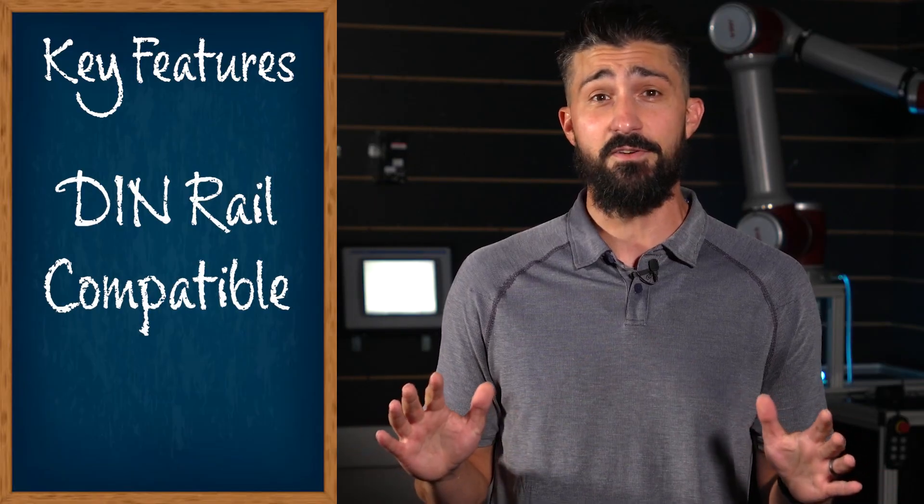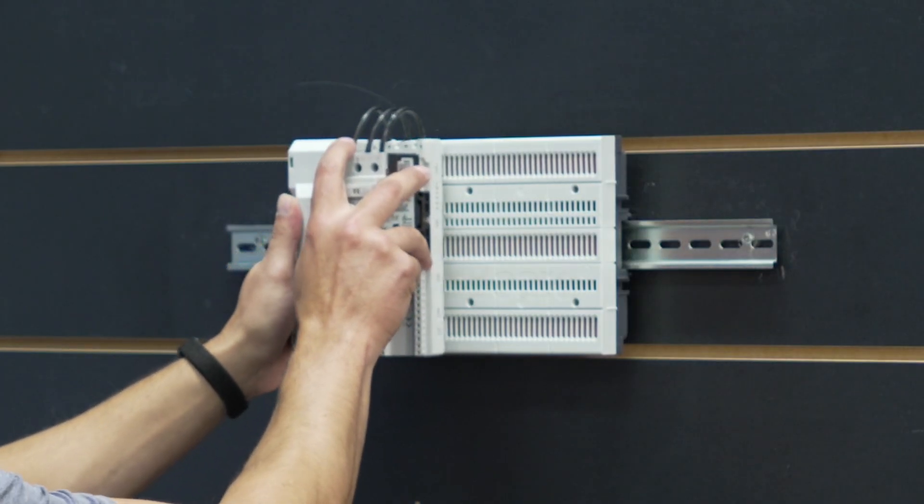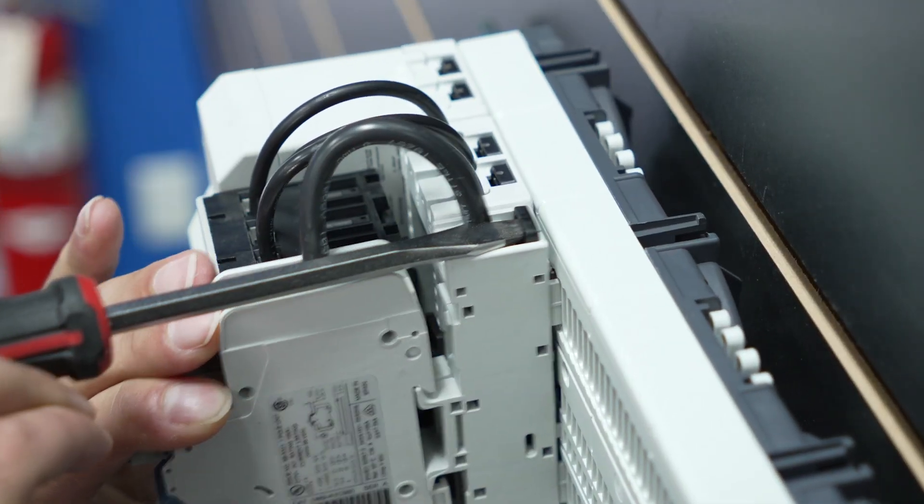It's compatible with all standard DIN-rail mounted devices. You can take any device you're currently using, put an adapter on it, and attach it to the Crossboard — you don't have to buy any special products. All the modules require no tools to attach the adapter.